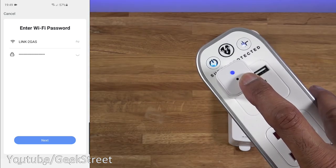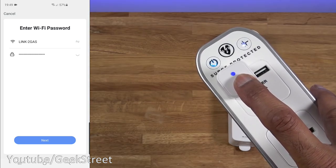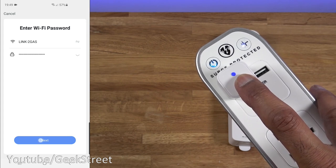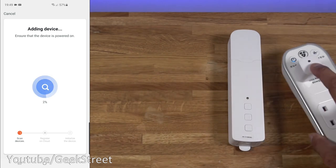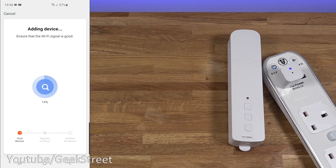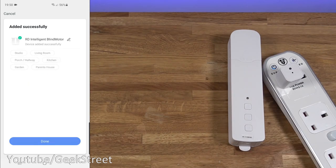Now plugging that in — you can see a blue light is flashing. Click next, confirm the indicator is rapidly blinking, and give it a moment. There you go — the device is added in as 'RD Intelligent Blind Motor'. Click done.